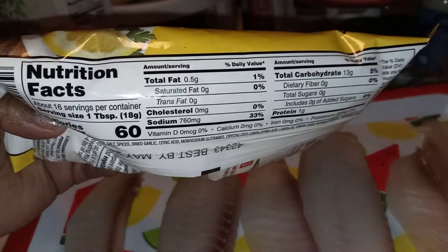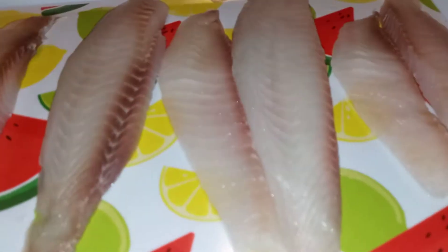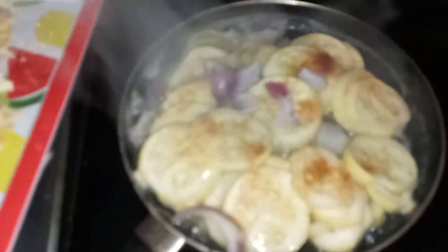Seems pretty well seasoned, so let's give this a try. They're nice and coated and I have the oil ready — it's popping. I'm using black seed oil and olive oil mixed. And as a side item we're having yellow squash and red onion.